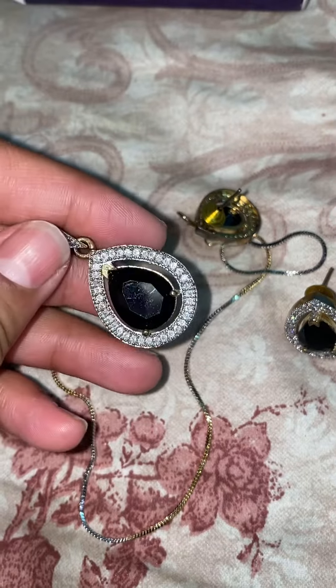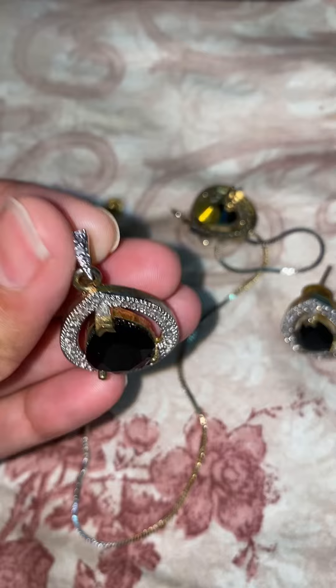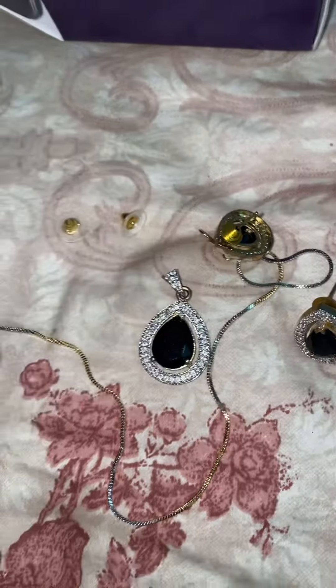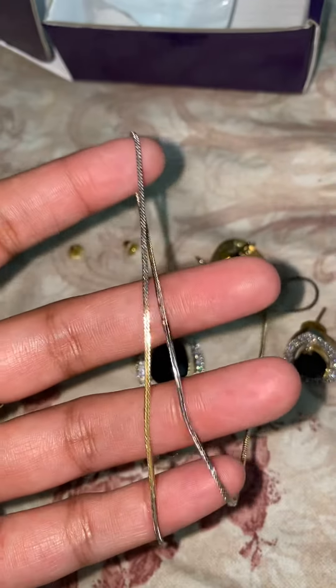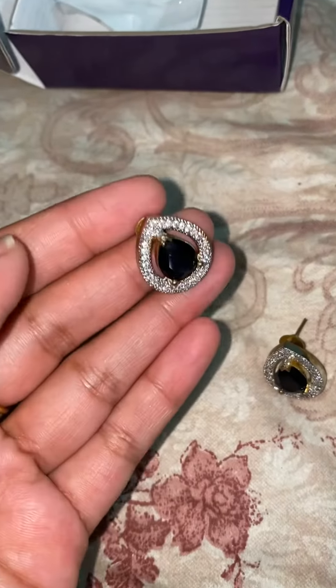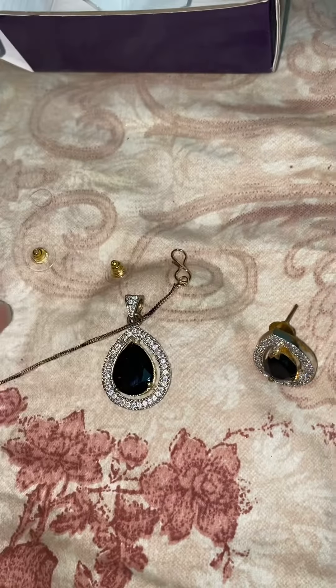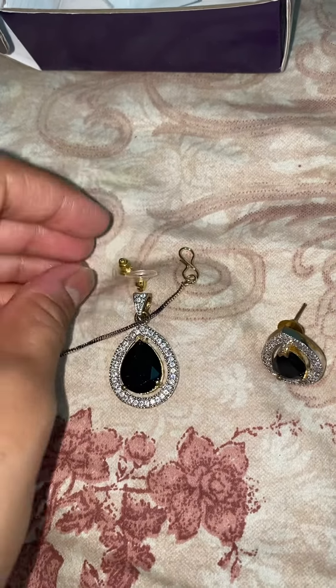We are going to open the mirror here to make the card. I brought the pendant. Let's look at all the red gourmet. This is a pair — I feel very good.